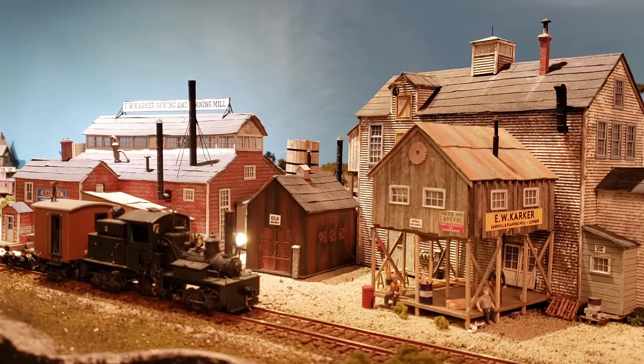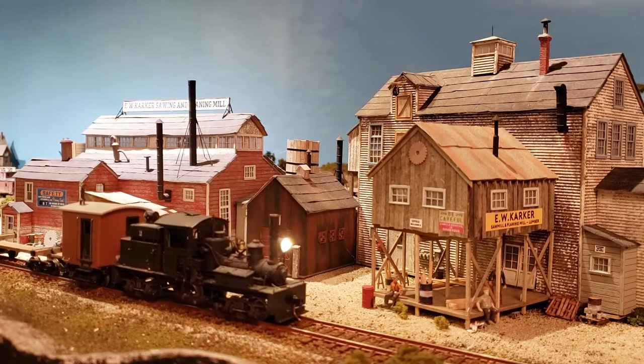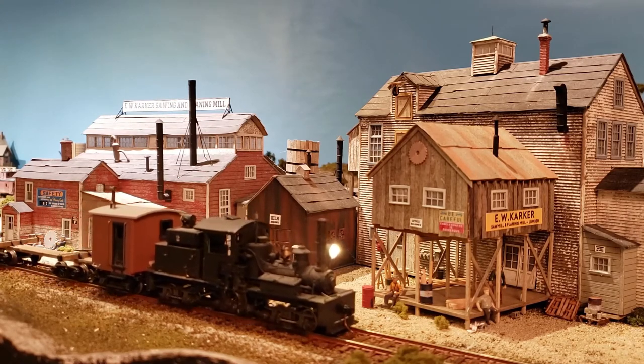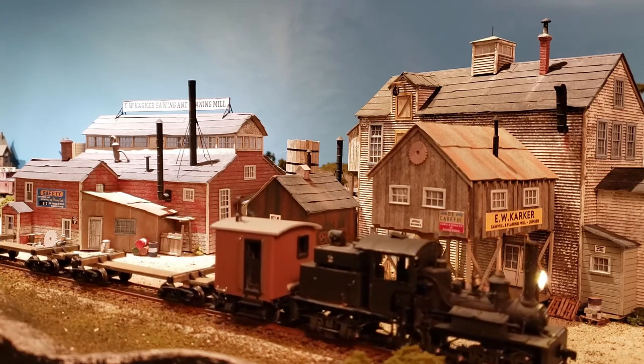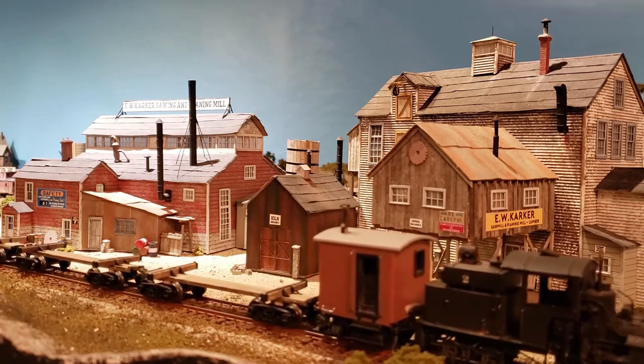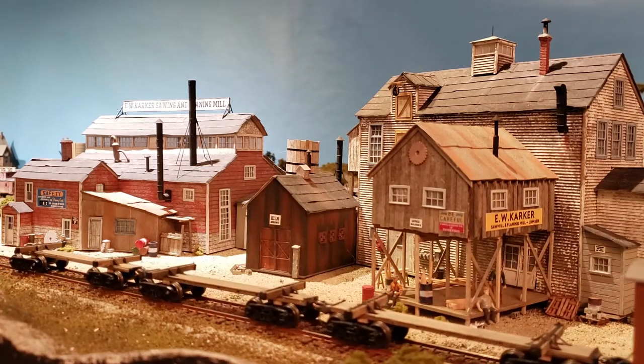Here Shay No. 2 is leaving the mill with the empty log cars to head back up the mountain to drop them off at Camp 2. The Carker's sawmill and planing mill is the largest industry on the line. Daily loads of fresh cut timber are brought in by rail and the empty log cars are then delivered back up to the logging camps for the next day's load.